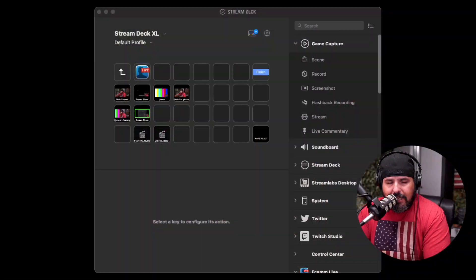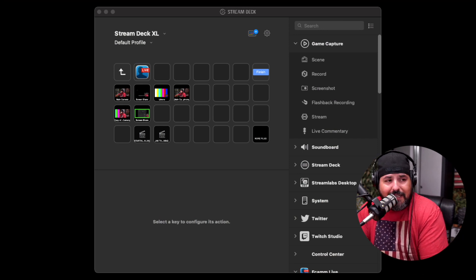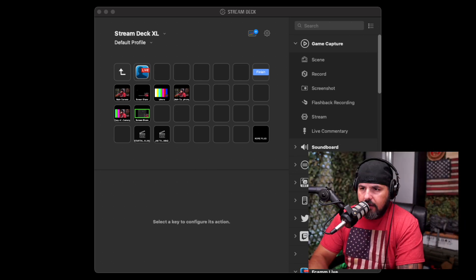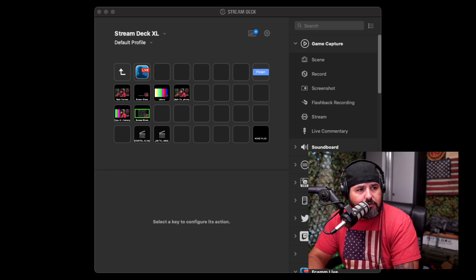Make sure you subscribe and let me know what you think in the comments below. As you can see here, there are a bunch of keys I'm not even using in this particular profile. I'm going to give you a quick look — this is the profile I actually use to record videos. I do a lot of live streaming on Amazon Live as well, but this is the recording profile.